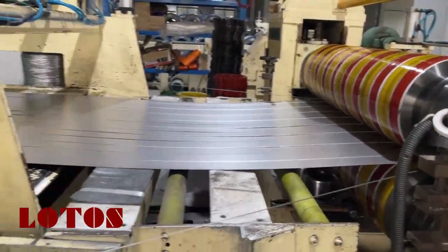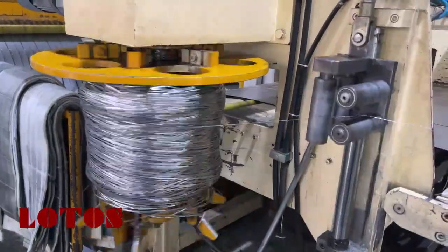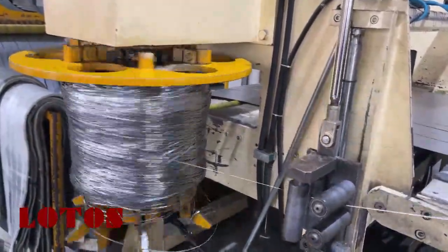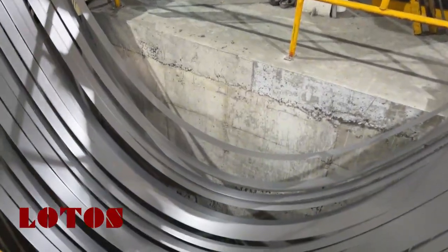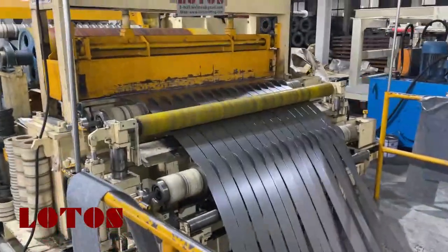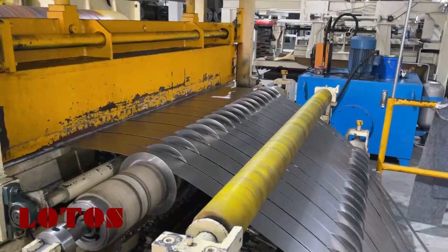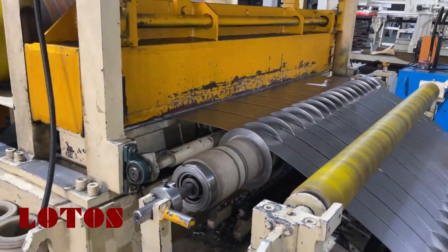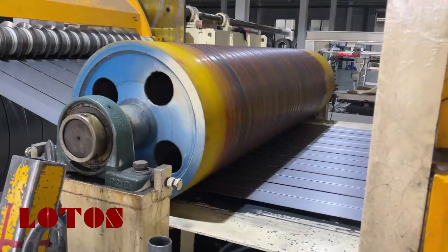And this is the gas with foil. Here is the separator to regulate the drift after the slitting. We have two units of separate rollers, and here is the big roller to level the strip.